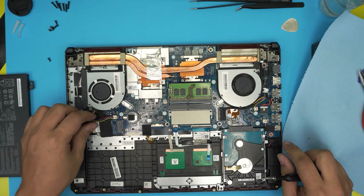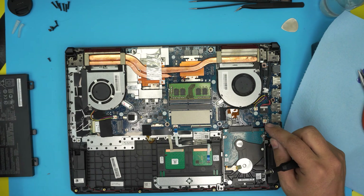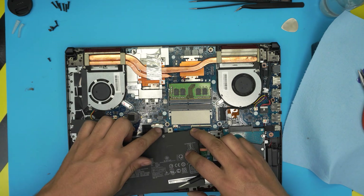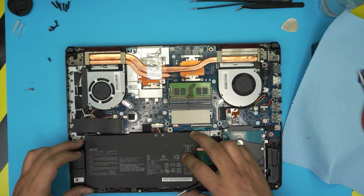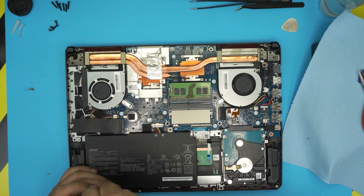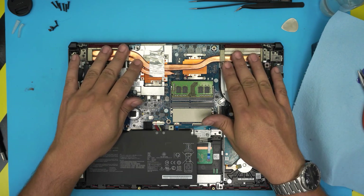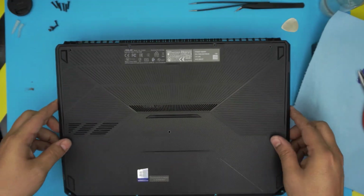Once everything is in place, make sure the fan connectors are plugged in. Place any cover or shield back if needed. Grab the battery, align the connector jack and push it all the way in, then click it down and install the single battery screw. Double-check that all cables are zigzagging properly without being pinched, and that the fans are seated correctly. Grab the cleaned bottom cover and place it straight over the laptop.